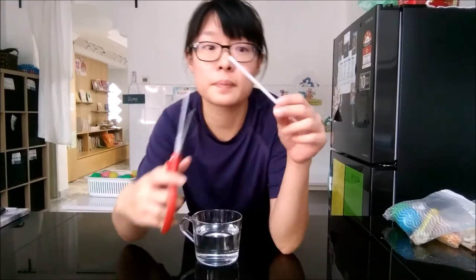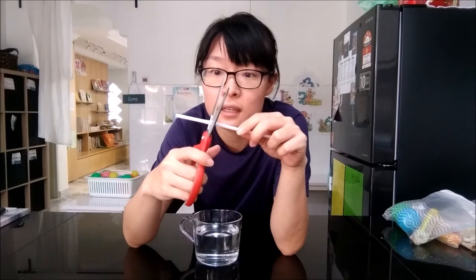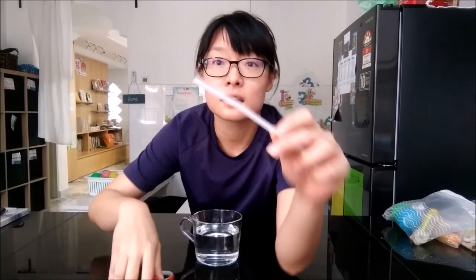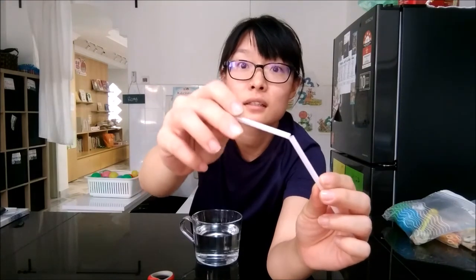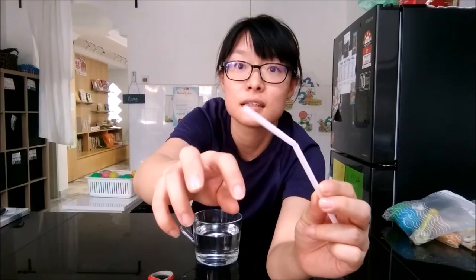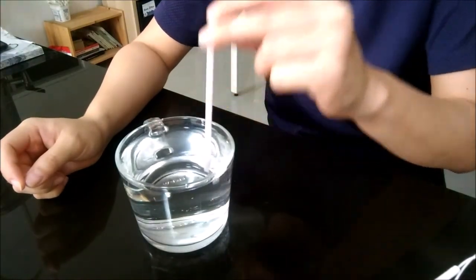For this experiment, you'll need to trim the straw as such. Cut it carefully like this, so it bends like this. Can you see? Move the straw up and down as you blow it.